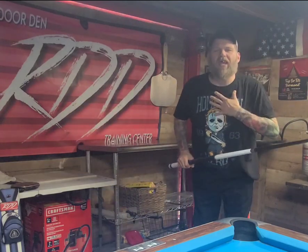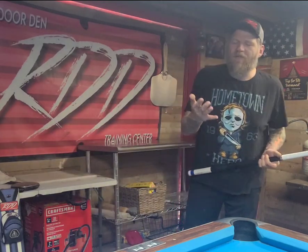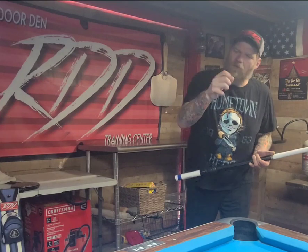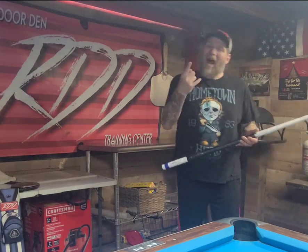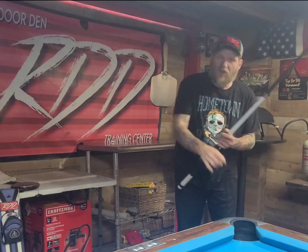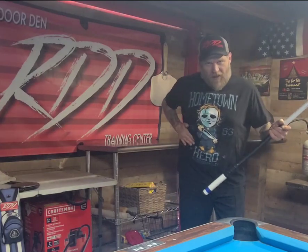I want to show you guys what I think is the best way to hold the Q-Stick, because I think improvement starts with how you're going to hold it. I see a lot of folks grabbing a hold of the Q-Stick with this front finger combined with this finger. And I think that this finger is connected to the muscle up here in your forearm that causes you to go inward to your belly.